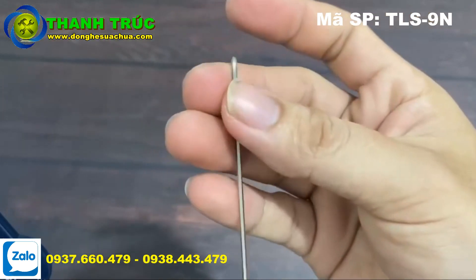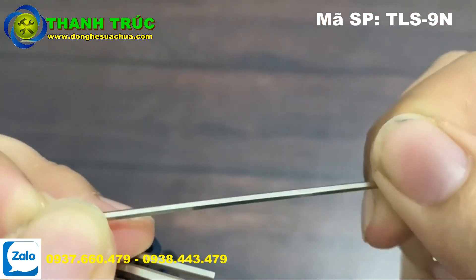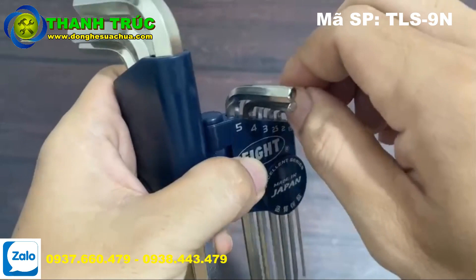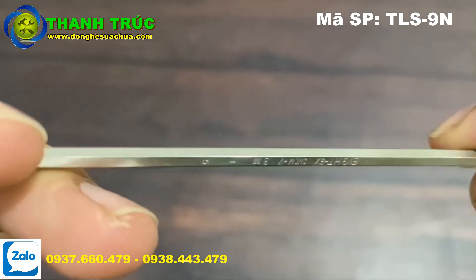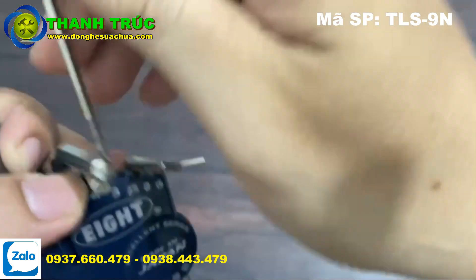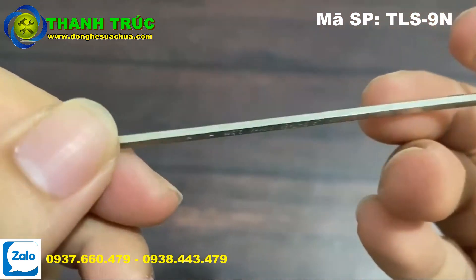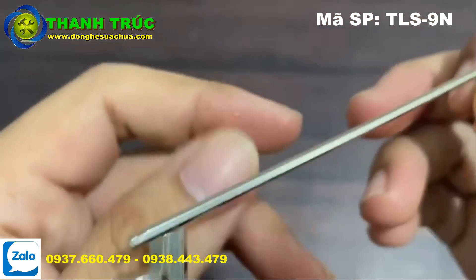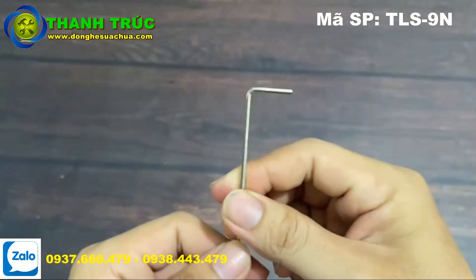Những anh hay sử dụng bảo trì trong nhà máy hay bảo trì máy móc thường hay sử dụng những hiệu Ace này. Đây là cây nhỏ nhất nha. Do nó nhỏ quá nên người ta không khắc được kích thước lên bên trên. Cây ba ly thì họ vẫn khắc được. Đến cây hai ly rưỡi (2.5mm) thì họ vẫn khắc. Chỉ có duy nhất cây 2mm và cây 1.5mm là nhỏ quá nên họ không khắc được kích thước lên trên được.